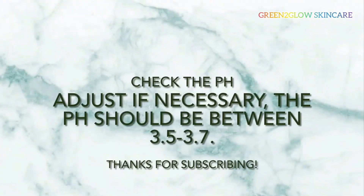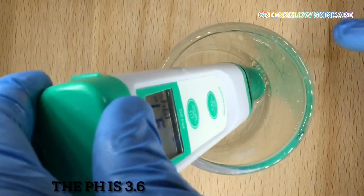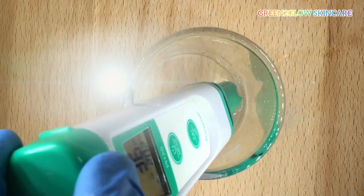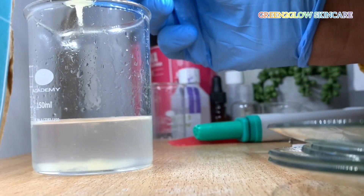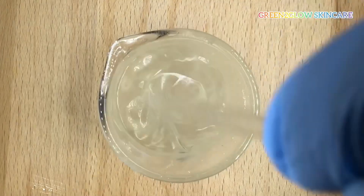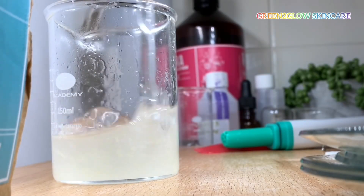Check and adjust the pH if necessary. The pH should be between 3.5 and 3.7. My pH is 3.6, so I don't need to adjust it. Next, add the silage gel and glycerin mixture, then mix properly and stick blend on high shear.